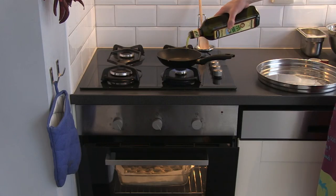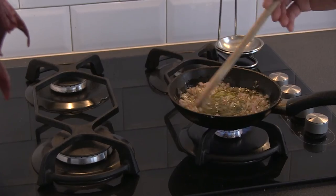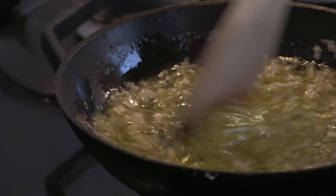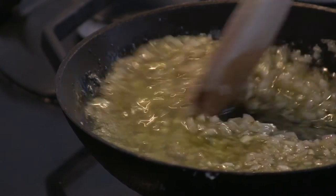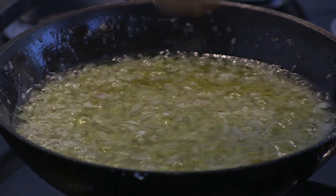Heat up the olive oil and add the shallot and garlic. Let it simmer for a minute on low heat. Just to be clear, we're not frying it but extracting all the flavors into the oil — you want the shallot to still have that fresh bite. When the oil starts bubbling, you know it's ready.